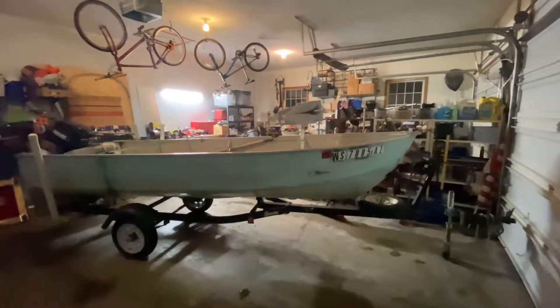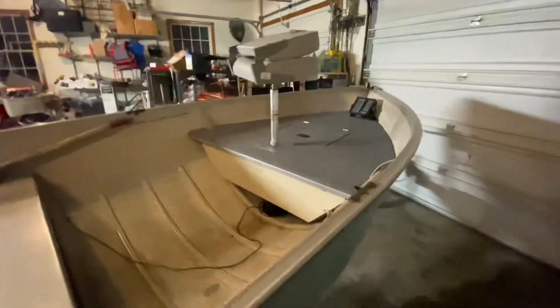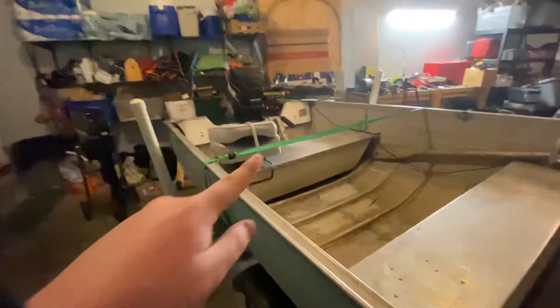Hello everybody. Today I'm going to be showing you the final product of the casting deck on the MirroCraft 14 foot. It had the whole front done and carpeted, and there's a bunch of reinforcement under here. I added a pedestal seat and a seat back here.